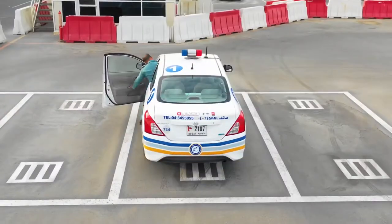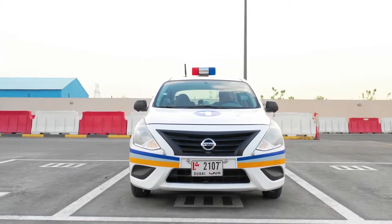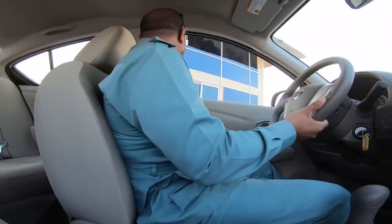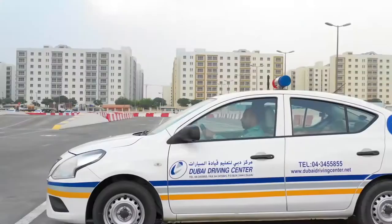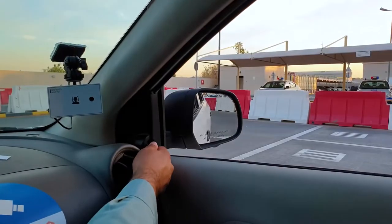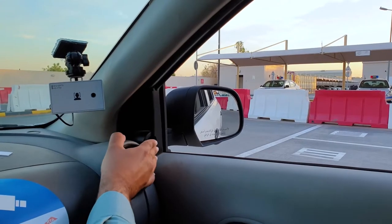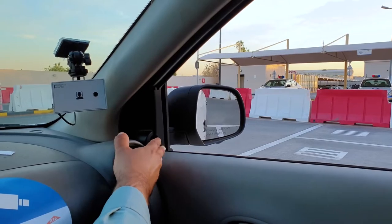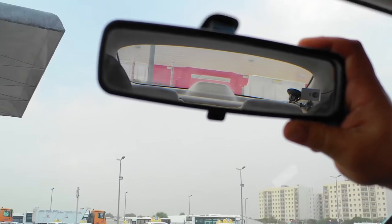Once you have entered the vehicle, prepare yourself by adjusting the seat so that you can reach the pedals and other controls comfortably. Then you should adjust your mirrors to show the correct view. The door mirrors should be adjusted so that you are able to see the front door handle in the bottom corner of the mirror, with the back door handle near the top of the mirror. Adjust the centre mirror so that you can clearly see through all of the rear windscreen.